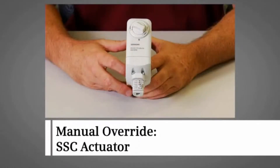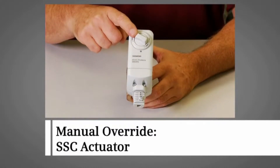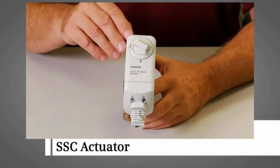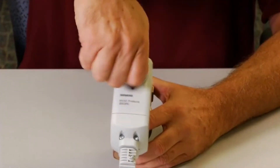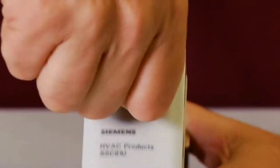For the SSC actuator, the manual override allows us to manually open or close the valve as needed when power or a control signal is not present. First, turn the manual positioning knob to position the actuator between 0 and 1. The actuator will hold its manual set position until a control signal is received.